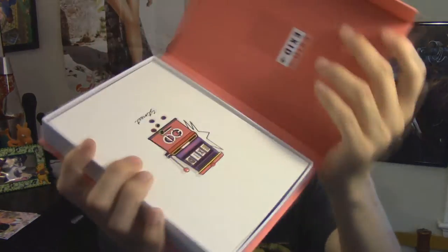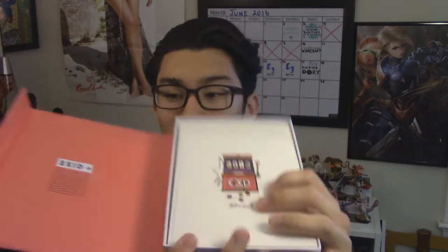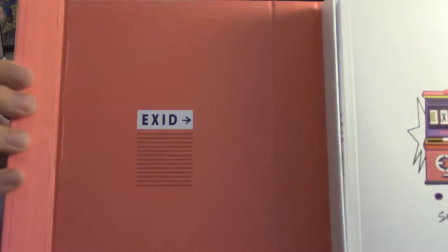So the way it opens — I figured out how it opens too because I was confused. I thought it was like a box, but you just kind of slide it through here. There's a little flap, it opens up right here, and you can see 'EXID' over on the side.